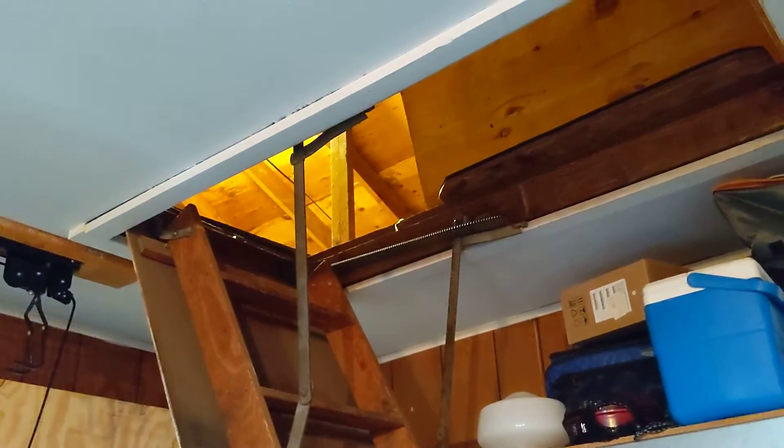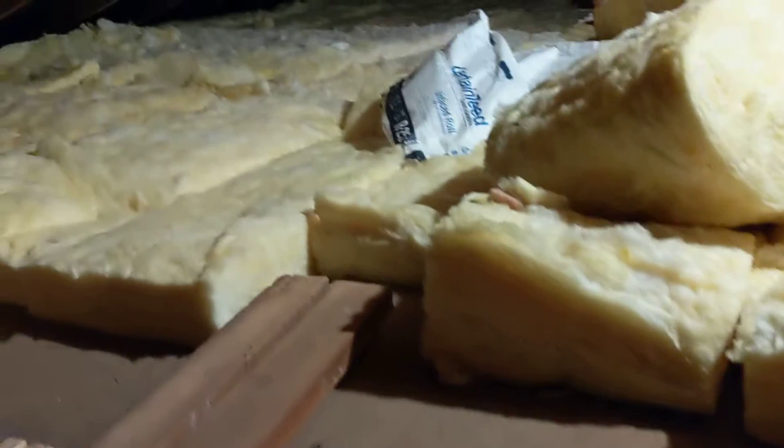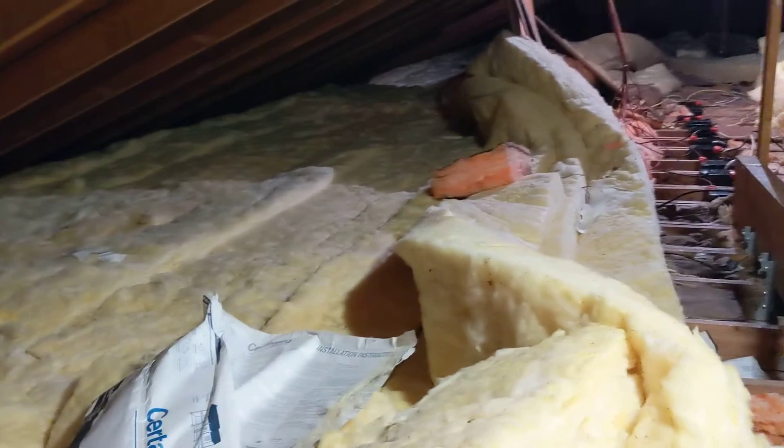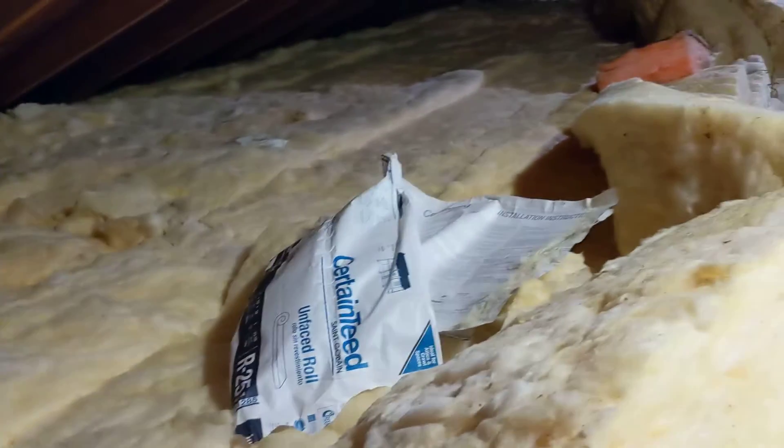I came up with a way that would save some distance, and what I ended up doing is something I was a little bit hesitant about: the batteries are actually in the attic now. The big issue with this is that the batteries are happiest at around 78 degrees give or take, and the attic is normally at the outside temperature. That means they get extra cold in the winter and extra warm in the summer.